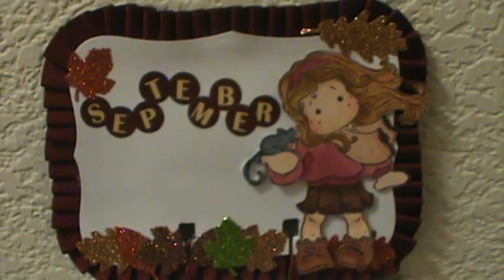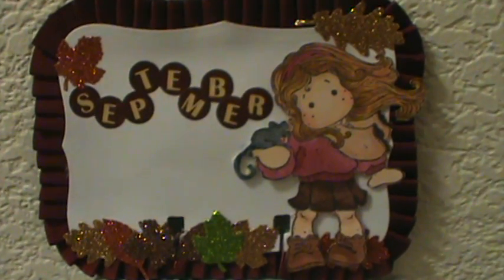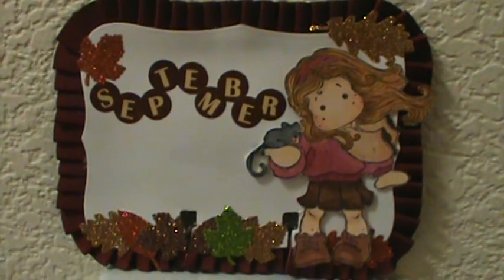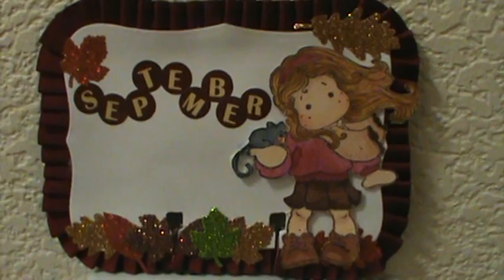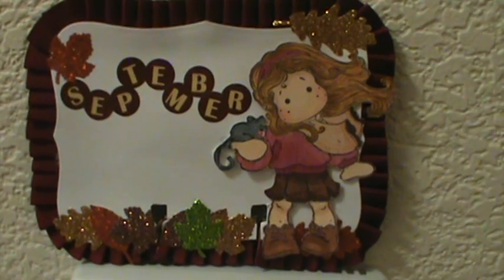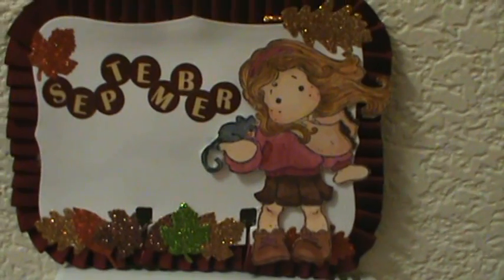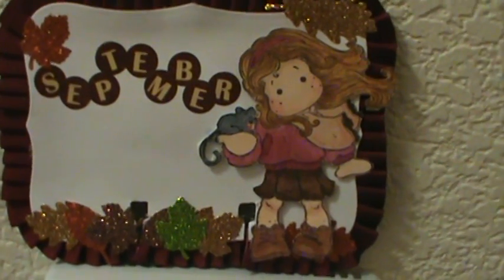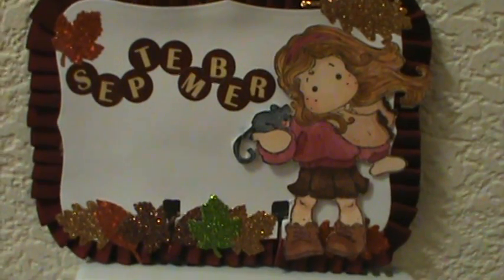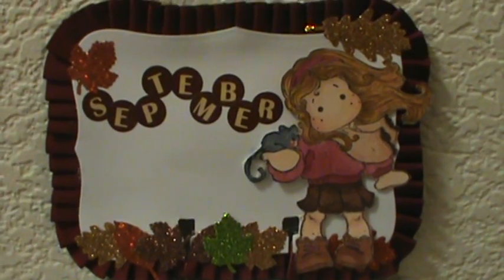This is actually going out as a gift for Serenity Within — Christine's channel. She had a Rolodex challenge on her channel and I thought it was a good idea to have months so she could separate her cards. I'll be sending that out to her. I've already given her December, January, February, and March. I skipped April because I was waiting on a stamp. I did May, I have to do June and July, I did August, now here's September, and then I need November. I hope you like it — have a great day, bye!